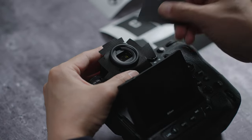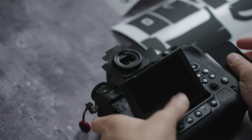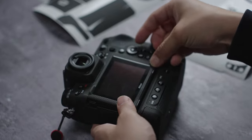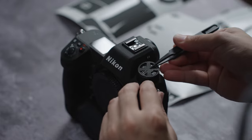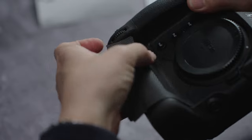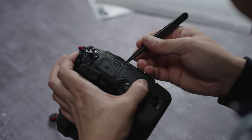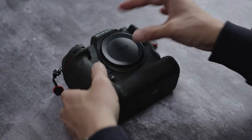Use the tweezer to tuck in the vinyl around the remaining areas. And that is your Nikon Z9 complete — you can go ahead and do the cap if you like, but we're going to leave it like that.